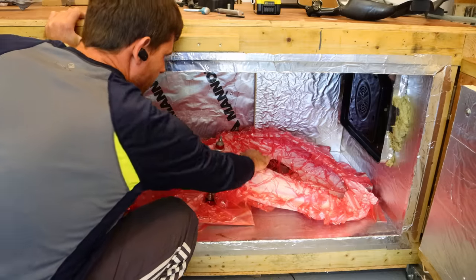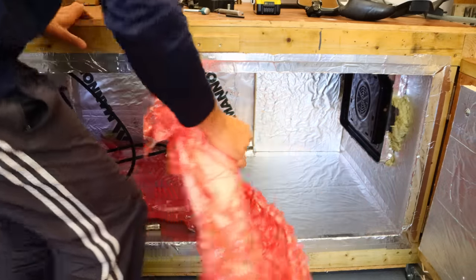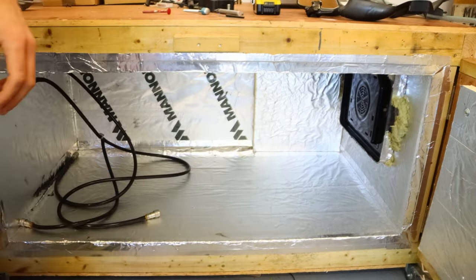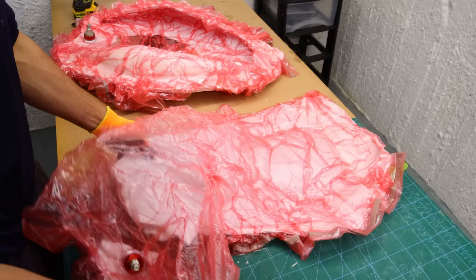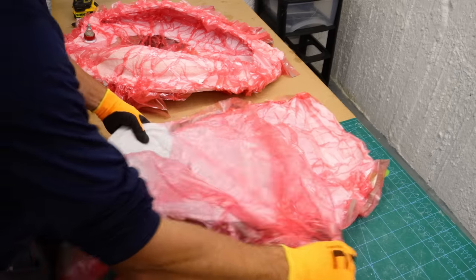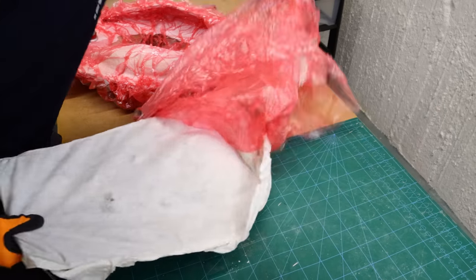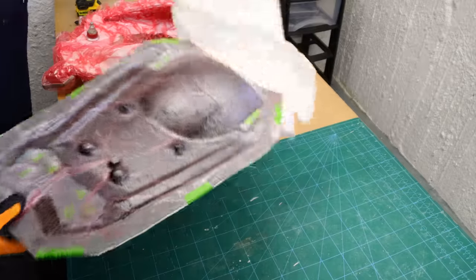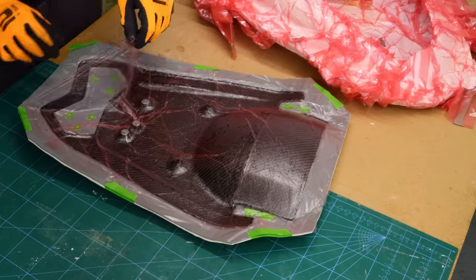I baked the part for seven hours in total. I started for two hours at 60 degrees, then raised the temperature to 70 degrees for three hours, then ramped up to the final temperature of 220 degrees for two hours. After the time was up I switched off the oven and let it cool at ambient temperature. The unwrapping is the most exciting part because I can finally see the fruits of my labor.